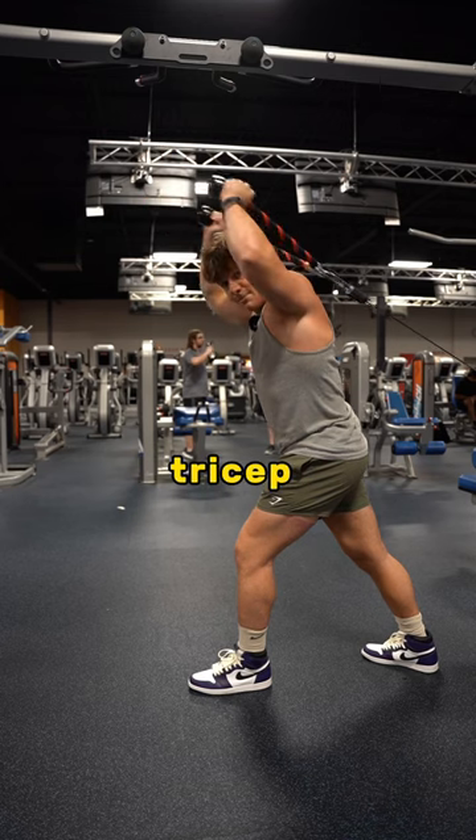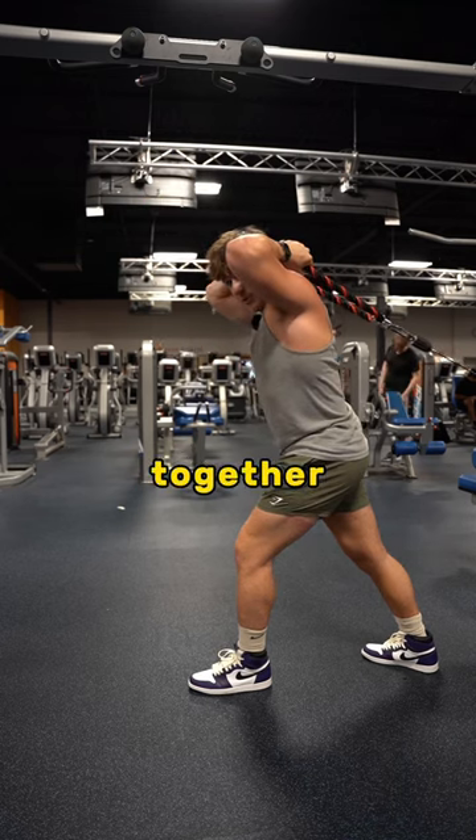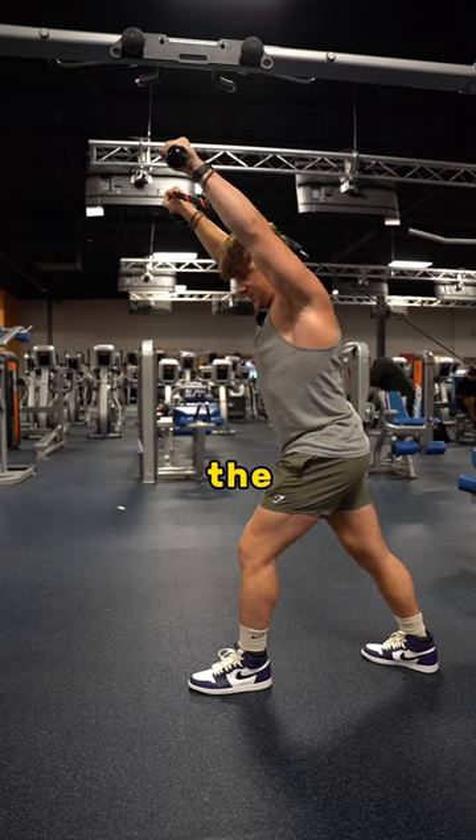Then we're going to do three sets of these overhead tricep extensions till failure with one drop set. It's super important to bring your hands together at the bottom and bring them out at the top.